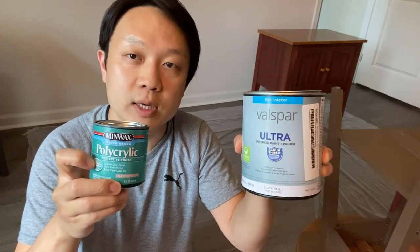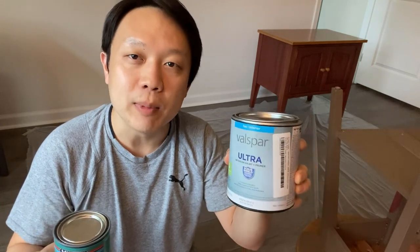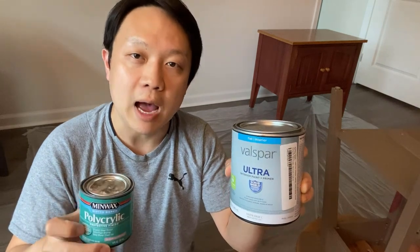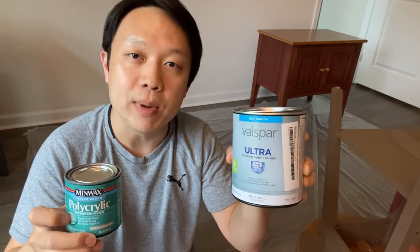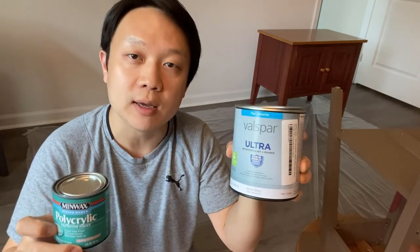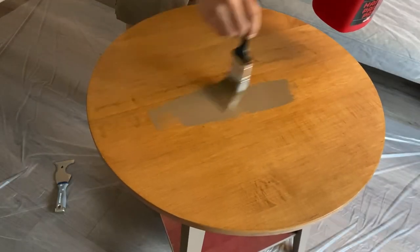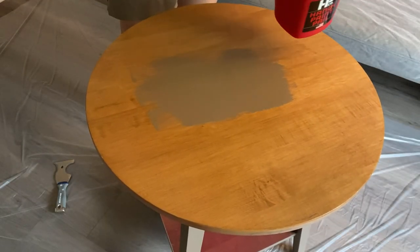So as a first step we'll apply the paint plus primer, and then finish at the end with the polycrylic. It's not going to be as easy as a two-step process because there will be multiple coats of paint and multiple coats of finish needed, but I think this is pretty much the minimalistic approach we can take when it comes to furniture repainting. We have also applied this approach to some IKEA products which has worked great for us.